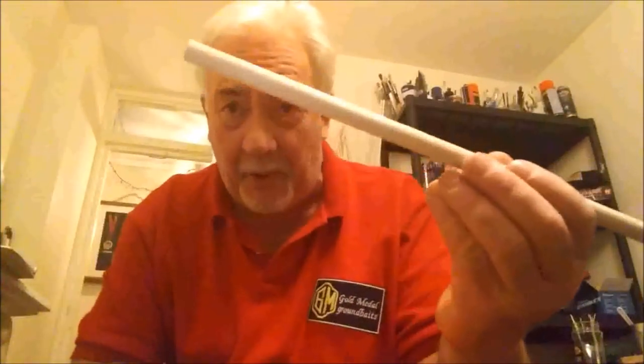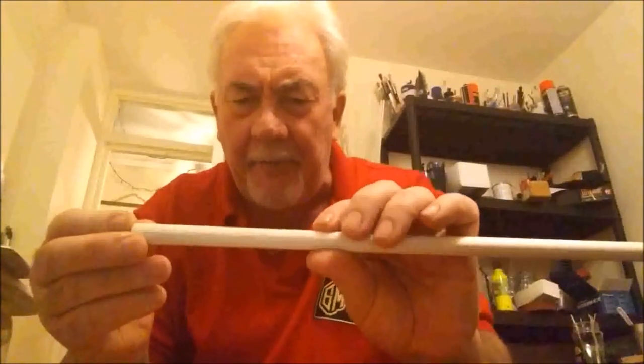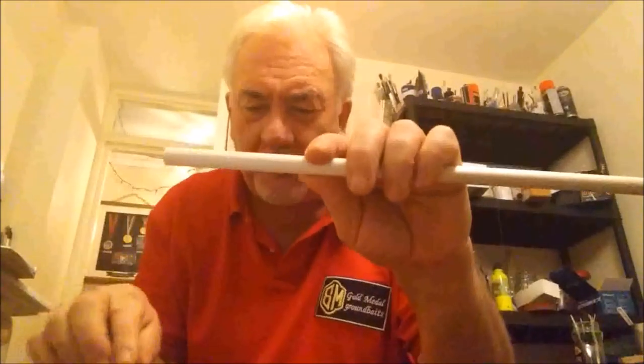I'm going to start off with a bit of balsa dowel. I know through experience the length of dowel I'll need for the capacity of weight. In this case, the gentleman is looking for two force-one sliding balsas, so I know it's going to be about three and a half to four inches for the length of the body. So I'm going to mark this off with my tape measure.